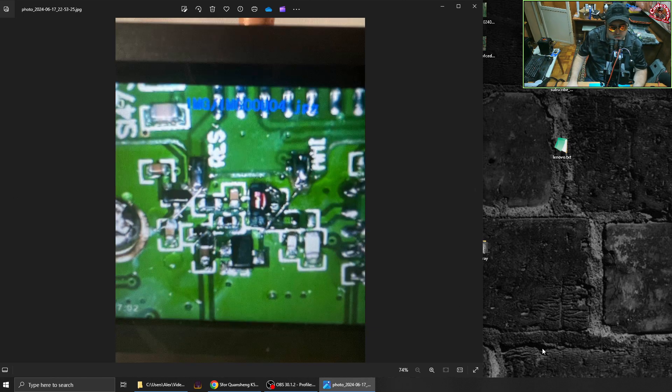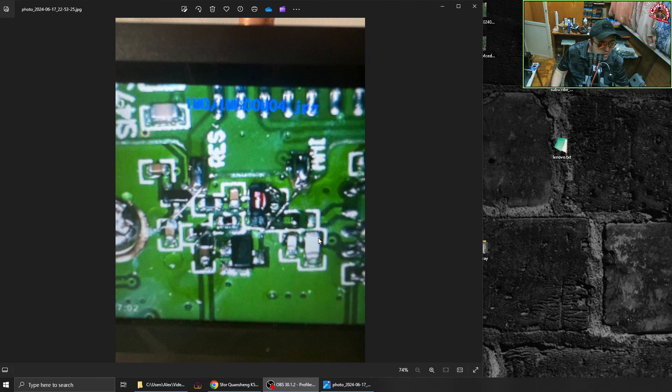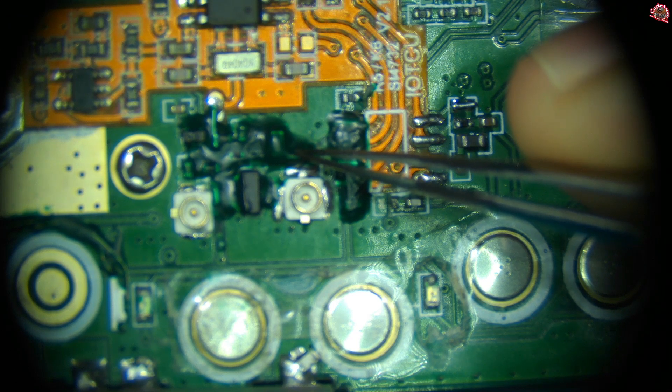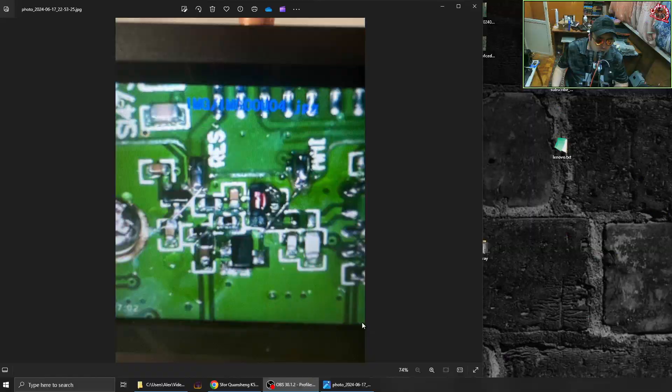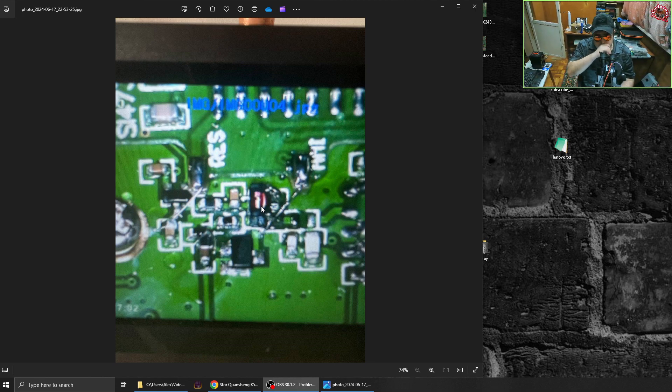The interesting thing is — let me show you on the microscope — we are in this area right here. They took off this capacitor. The antenna-in goes through this capacitor right into the board, but on the board, antenna-in is right here, so this capacitor is not needed. They take it off, and right next to where the capacitor was, they put one of these chokes.